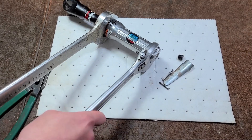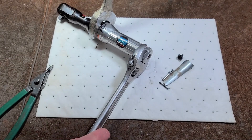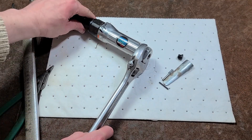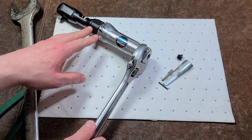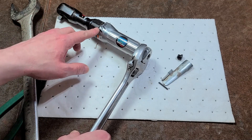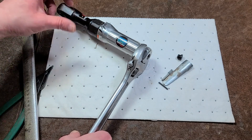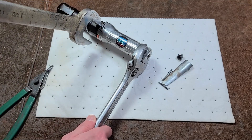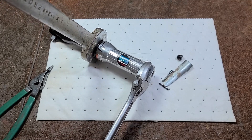The head definitely feels like it has some thread locker on there. On this Craftsman, they put some type of adhesive on the threads, so the head was never meant to be adjustable. Many more professional models — even though this is a Japanese-made Craftsman — you would loosen this nut, spin the head to a different angle, then tighten down the nut. But in this case they used something that's not traditional Loctite or ceramic thread locker — it's like a glue or epoxy.